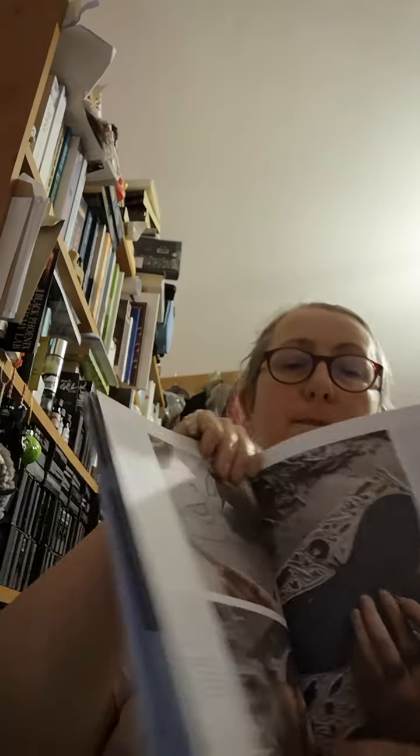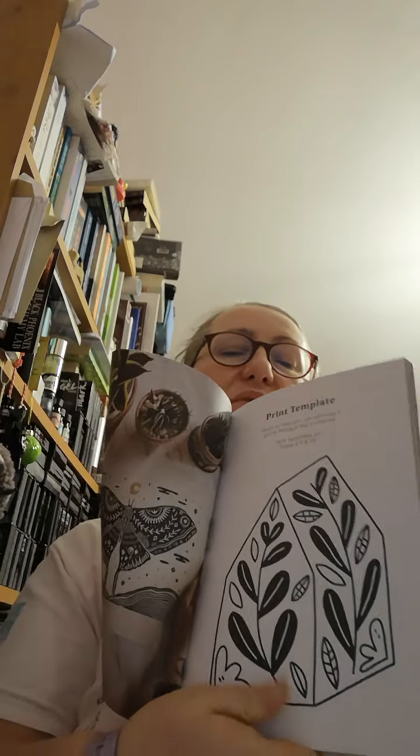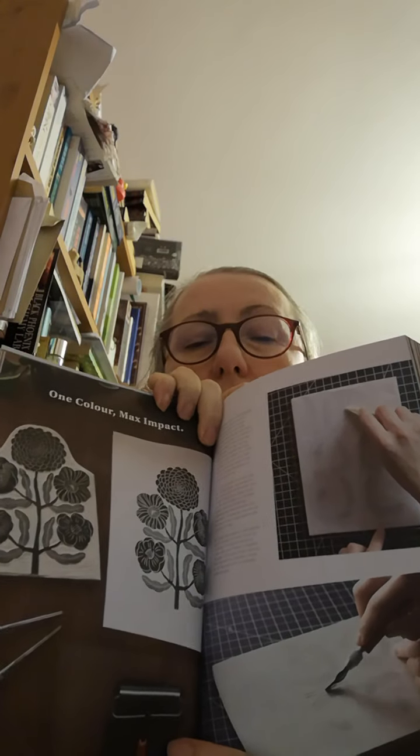And we've got the picture for the Lunar Moth tutorial, which is the one I'm going to have a go at. It tells you how to go about doing it and that's what it should turn out like at the end — yeah, I really like that. Then there's one of the Low On Inspo print templates on this page. Those ones are quite simplistic. One Colour Max Impact — that's an interesting one, about doing different depths of the same colour and how you go about it.